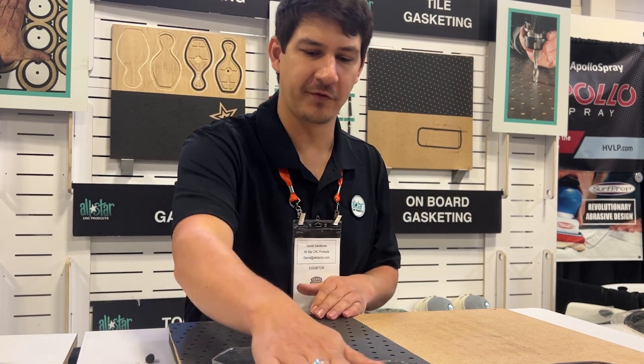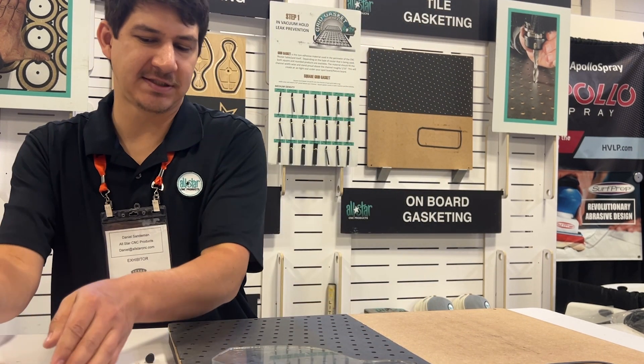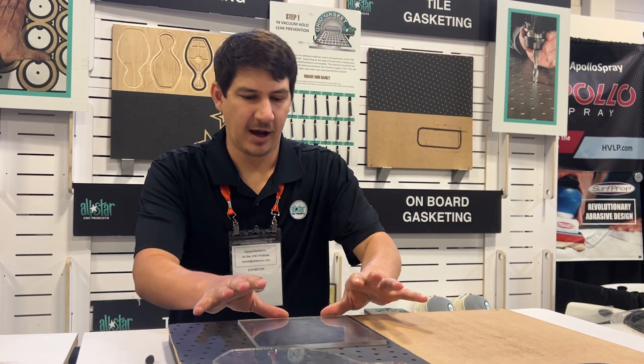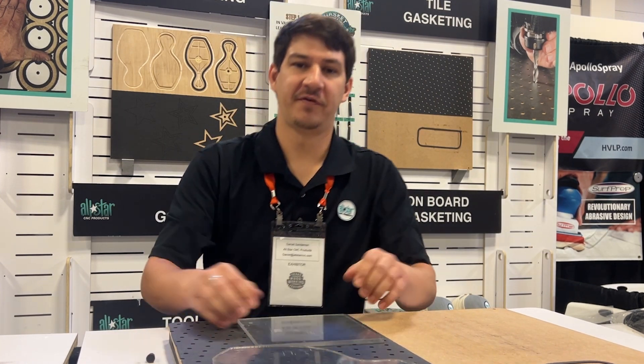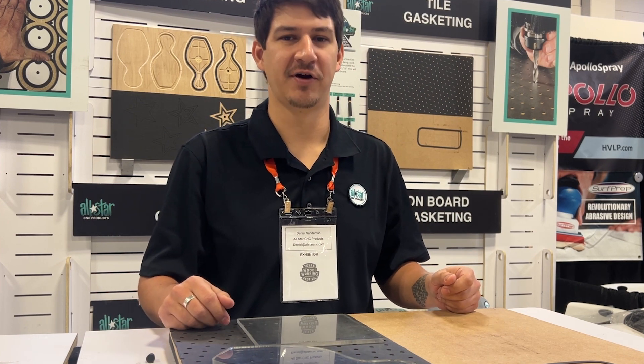You can index several parts across the surface, do multiple operations based on your CAD program, whatever you have laid out. So now you have a positive vacuum application for your CNC router. More parts, less time. All-Star CNC. Thank you very much.